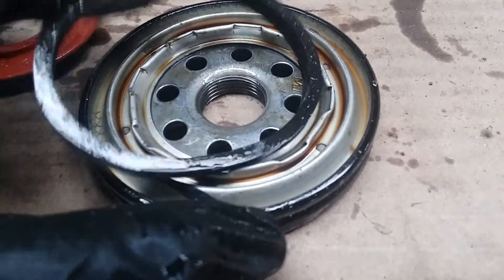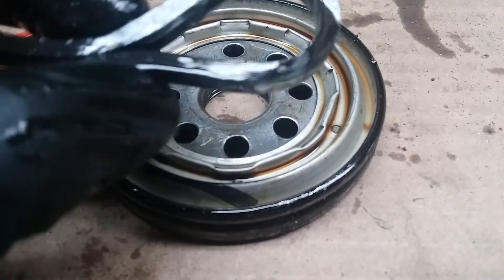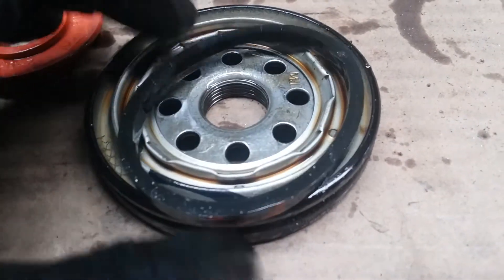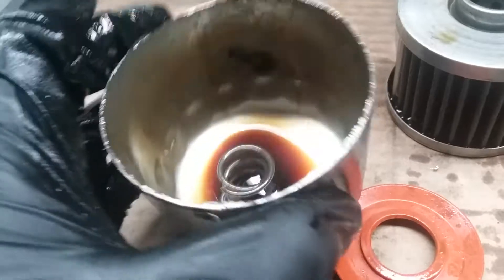I would say this gasket did harden a bit after the 2,000 miles. Last time I did an oil change was in October 2017 and now it's the middle of January 2018, so about three months.